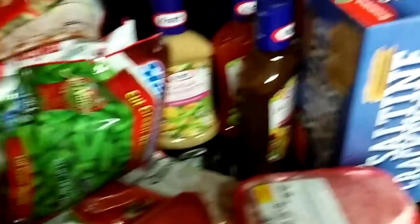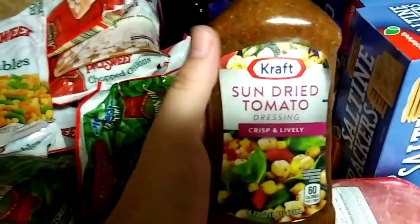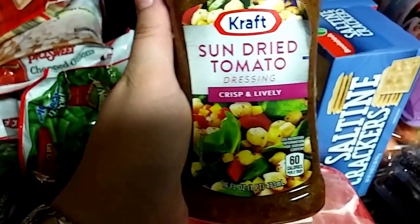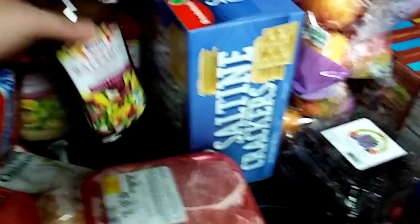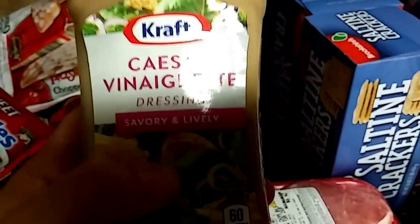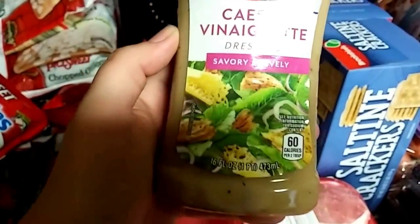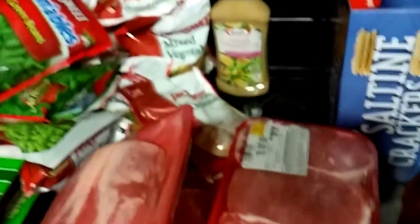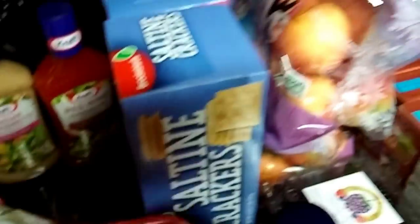I got four bottles of Kraft dressing to use for marinating — anything with an olive oil base is great for marinating. I got sun-dried tomato, balsamic vinaigrette, red wine vinaigrette, and Caesar vinaigrette. The Caesar is also great for salads — I'm pretty much the only one in the house who eats salad.